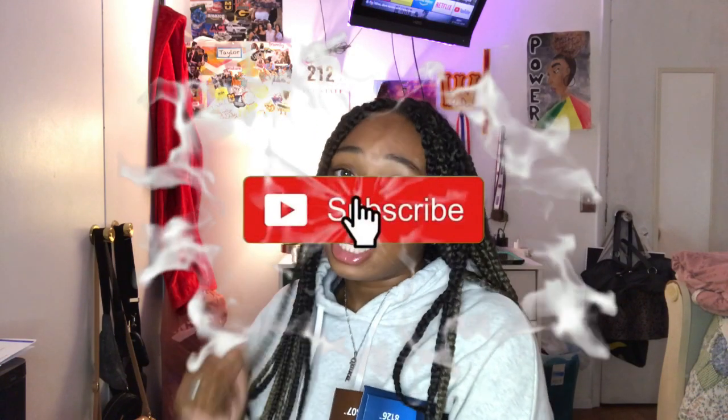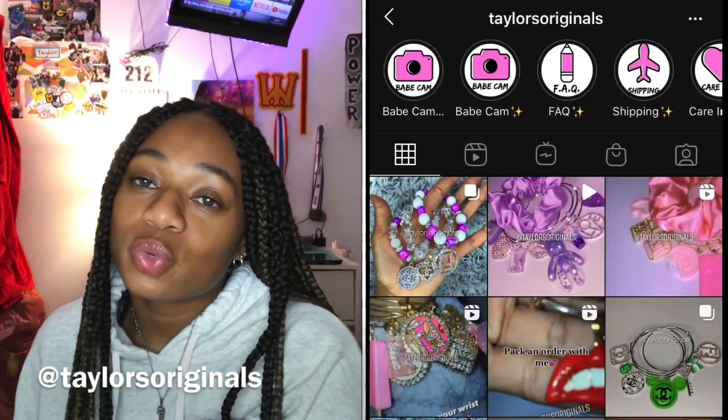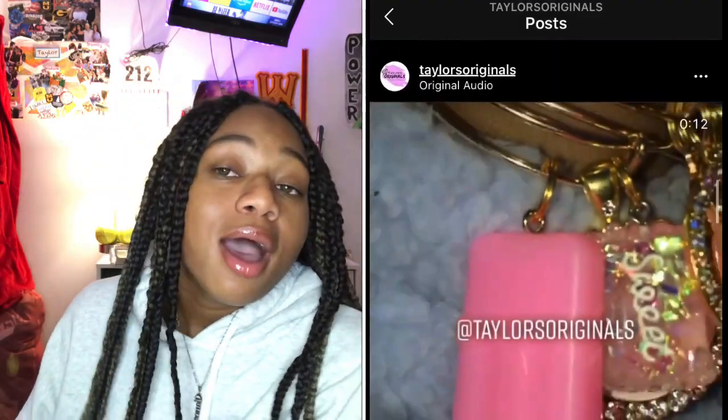If you're not subscribed to my YouTube channel or not following my business, please go ahead and do so right now. Go ahead and like this video, then go to Instagram and follow my business page at TaylorsOriginals, or you can follow my personal page at CrazyForTay. I'll give you a couple seconds to do that.